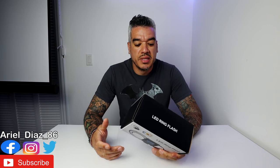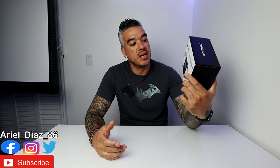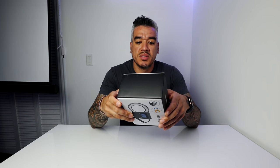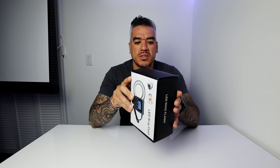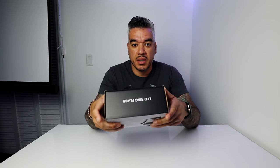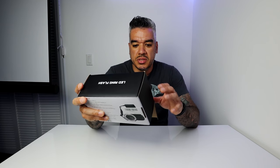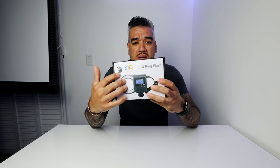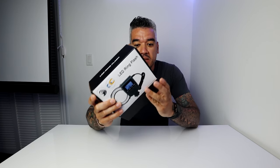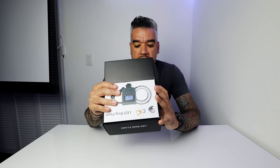Hello everyone, my name is Ariel Diaz and today we're going to be unboxing the LED ring flash light. This is basically a ring light that goes on your camera lens. This is pretty much something new to me — I've never seen this before. I was looking for a ring light for my videos and came across this. We're going to unbox it today and test it out.